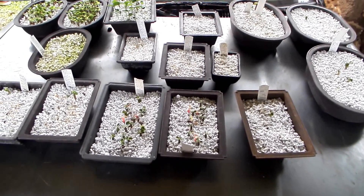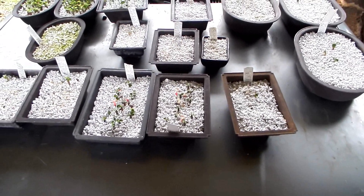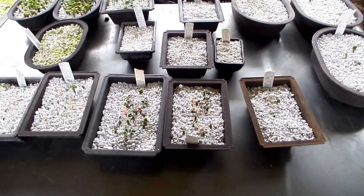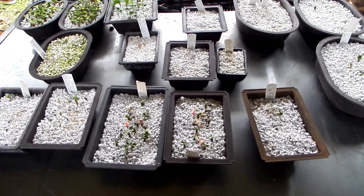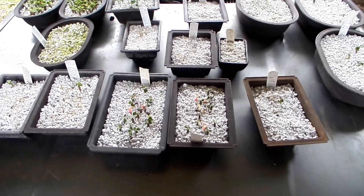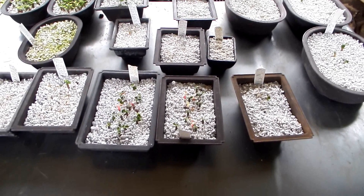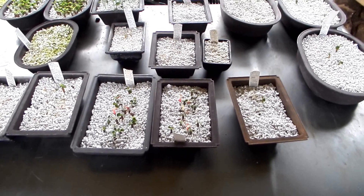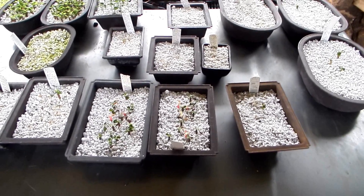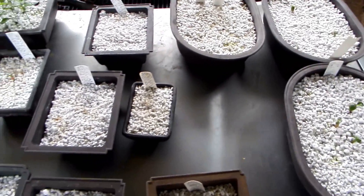Again, the dust clogs up the pores — there is not enough air for adenium seeds. But after I used the perlite and transplanted the big seedlings to individual pots, I just used the used perlite as an ingredient in a mixture for big plants. And so, I tried — can I re-use used perlite for sprouting seeds?